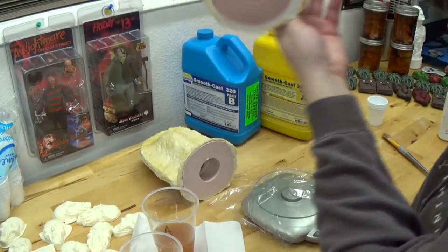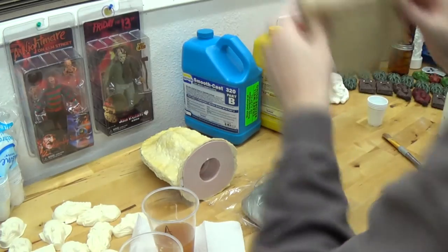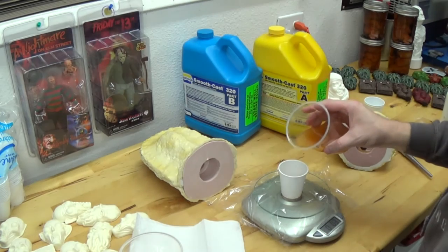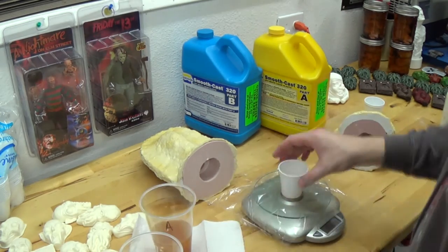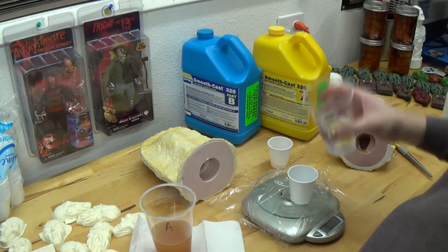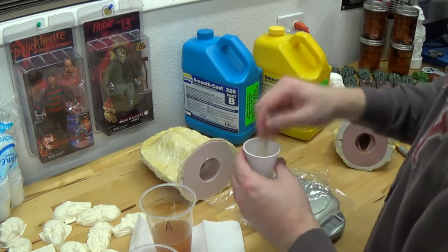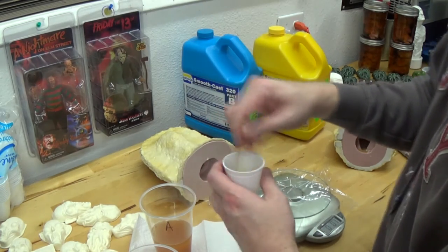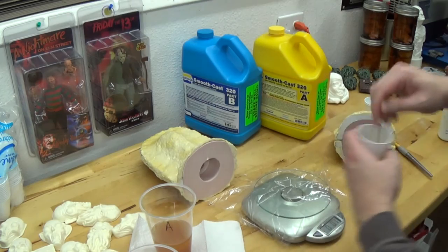Let me rephrase that — it's the first batch, I just did it in sections, so it's a little easier to manage. There was my first section, now I'm mixing up my second batch of resin. Hopefully that makes sense. I'll cover that more in a more in-depth tutorial on resin casting. Maybe I'll shoot it with my GoPro so it's a little easier to see, or maybe I'll have my wife film it for me.